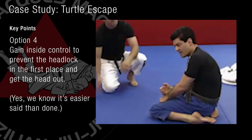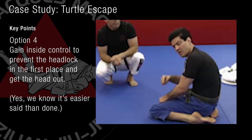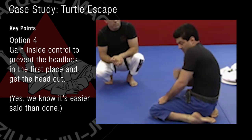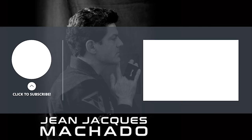You have to understand: don't allow anyone to go around. You have to constantly move, and my shoulder is always close to my chin. So that's what we're trying to go over. Thank you.